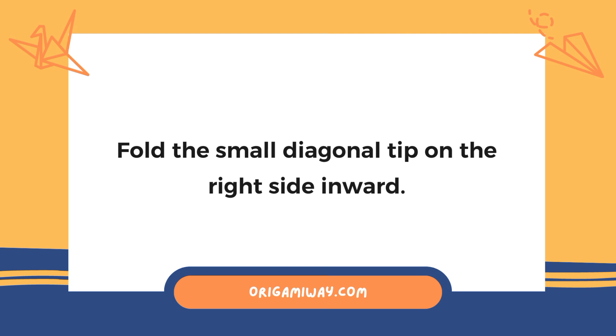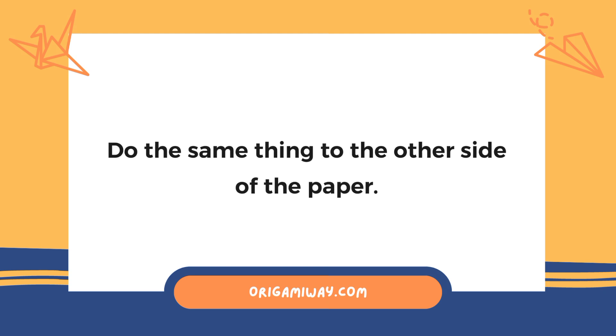Fold the small diagonal tip on the right side inward, and do the same thing to the other side of the paper.